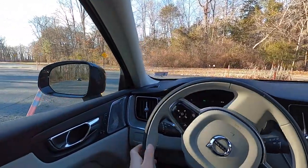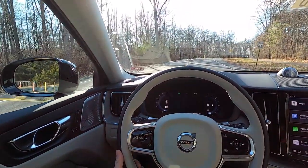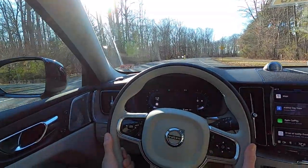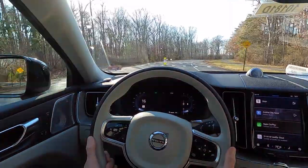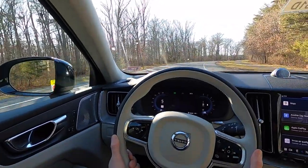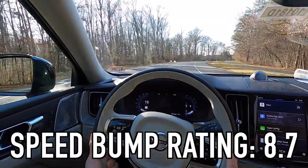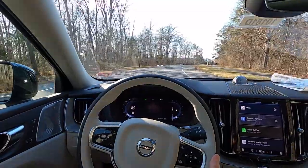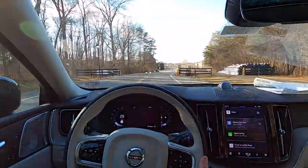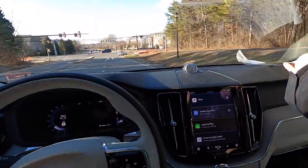Now on to the driving portion. We start every video by going over speed bumps at five miles an hour and rating them on a scale of one to ten — nothing ever gets a ten. This XC60 with the air suspension gets an 8.7 — probably one of the highest scores I've ever given. It just glides right over those speed bumps like nothing. The air suspension is an $1,800 option.